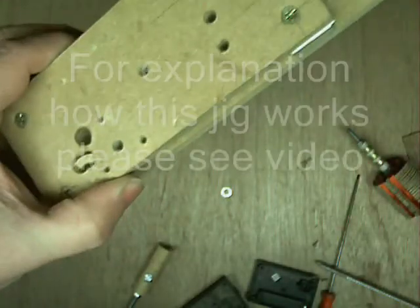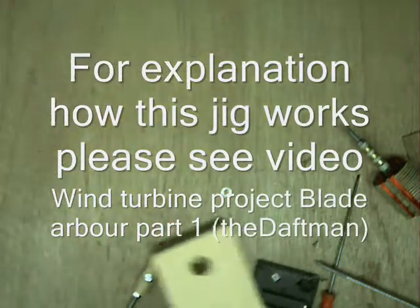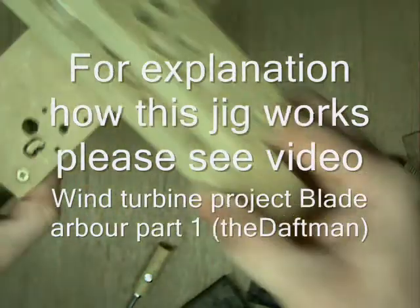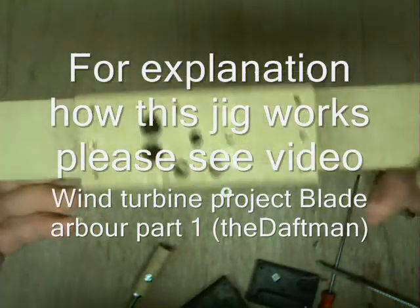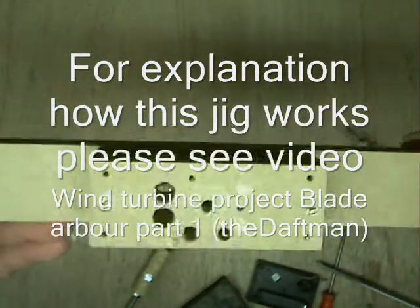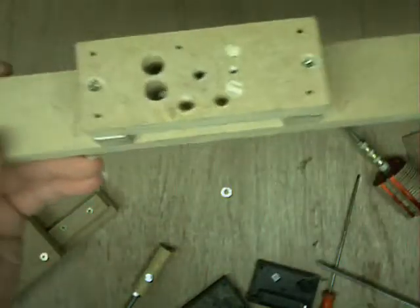Instead of trying to modify that one even further, as it's had a couple of modifications already — although you can put them all on one — I've already got this jig built up for doing the smaller cog, as you'll see in the video in front. Same procedure as building that to build this, so I'll get on with it.